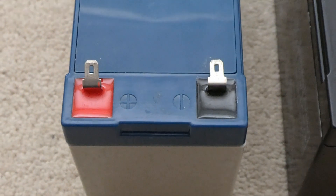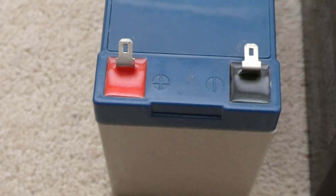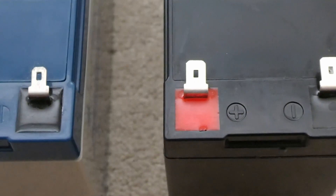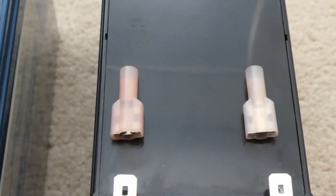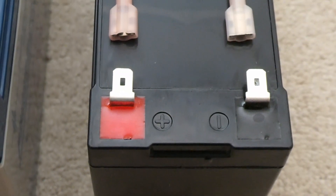If you're really smart, you'll look at the terminals on your battery before you buy your new one. These are three-sixteenths; the new ones are quarter-inch. This is no big deal for me — I happen to have the hardware. I have to cut off the old lugs and put these on, and then I'll be in business.